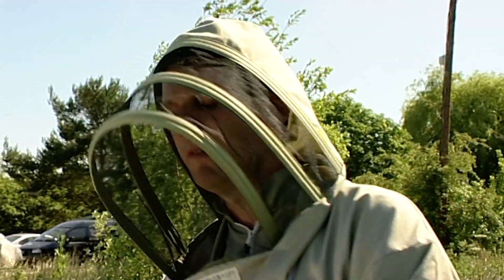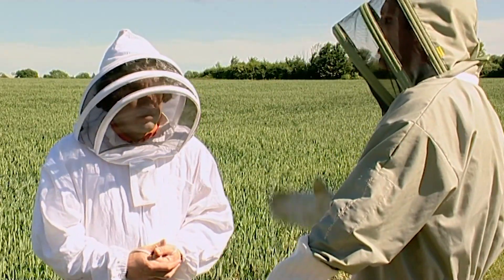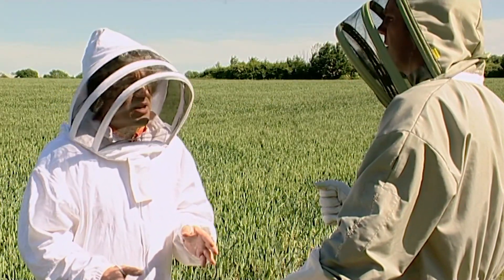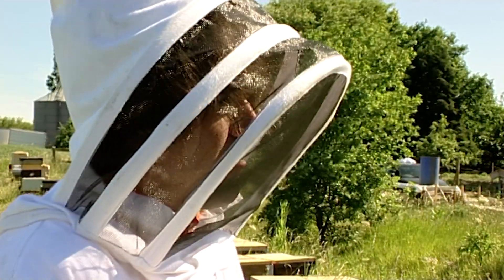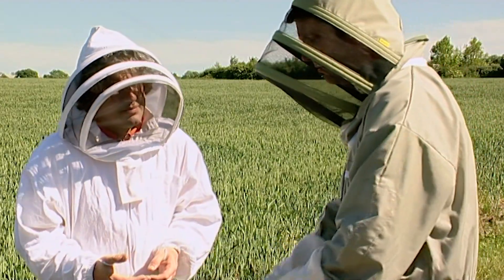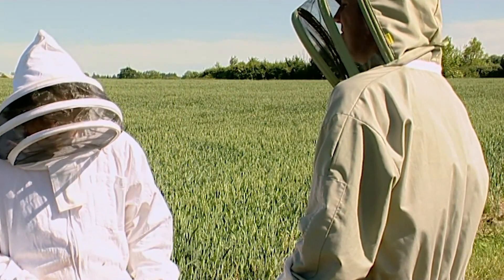Would you recommend the beginner coming along and having a look at what they're buying before? Obviously online you can buy things, you can buy things through papers, but you've got to trust that beekeeper. Would you advise people to come along and have a look? A lot of bee breeders would probably shoot me for saying this, but I think that a beekeeper should go out and visit their bees before they shell out good money for them. Shall we have a little look and just make sure the point you claim is true? Yeah, most definitely.